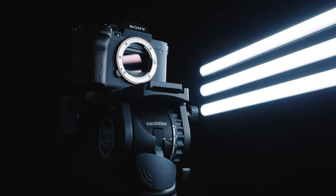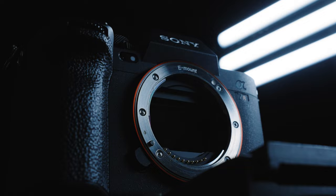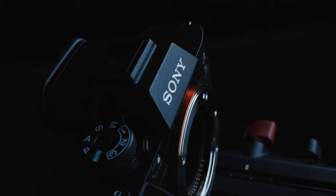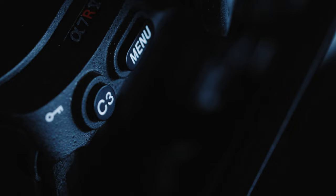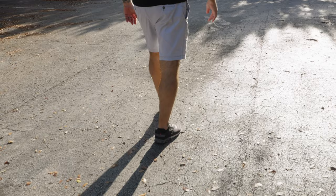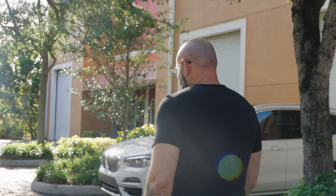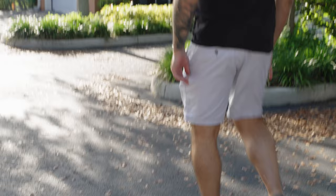Most videos I saw were testing the camera with non-stabilized lenses, so I wanted to see the benefit of pairing a stabilized lens with this new sensor's 8 stops of built-in stabilization. I got the 28-135mm f/4 Sony lens and took it for a spin. Here I am walking at 28mm — no stabilization added in post, straight out of camera — and honestly it looks amazing. Then at about 70mm, just walking and talking, and another shot at 70-80mm zoomed in while walking.